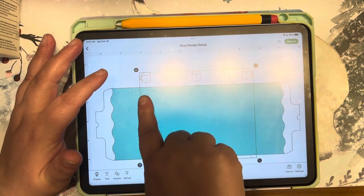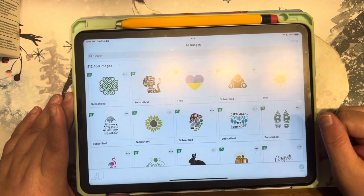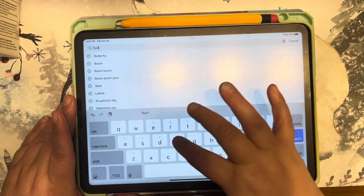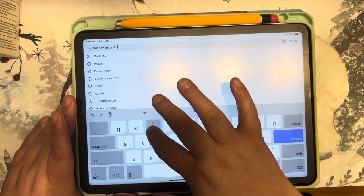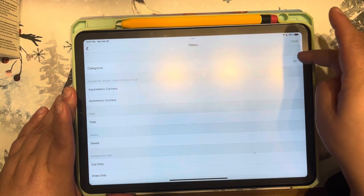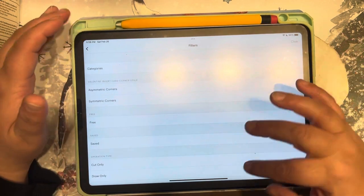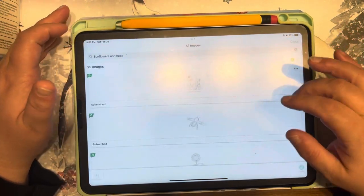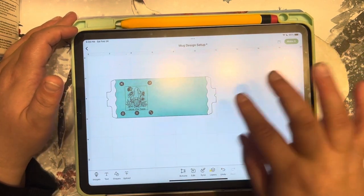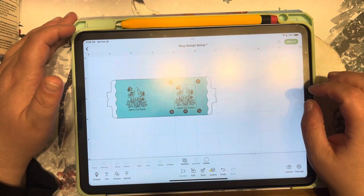That template shows you how to place your design on the mug. Make sure you minimize it so you can see your designs clearly. Now figure out what you want on your mug. Make sure you press Draw for images that are drawn, so you're using the pen and not having it cut out. I decided to do a bee and sunflower design. Lower it to the size you want and make sure that line comes up, confirming it's placed correctly.